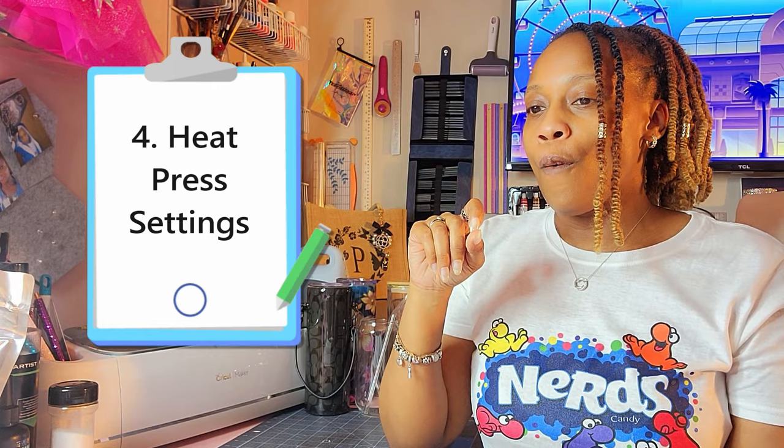The next thing I want to talk about is your press settings. Be sure to test everything — from melting the powder to pressing — on something small first so you don't waste materials. For me personally, I press at 365°F for 25 seconds with firm pressure. Cold peels work best for me, and then I always do a second press to solidify the image into the fabric. The second press is 365°F for 15 seconds, covered with parchment paper to protect it. Using that process, the image adheres very well — I have not had issues.